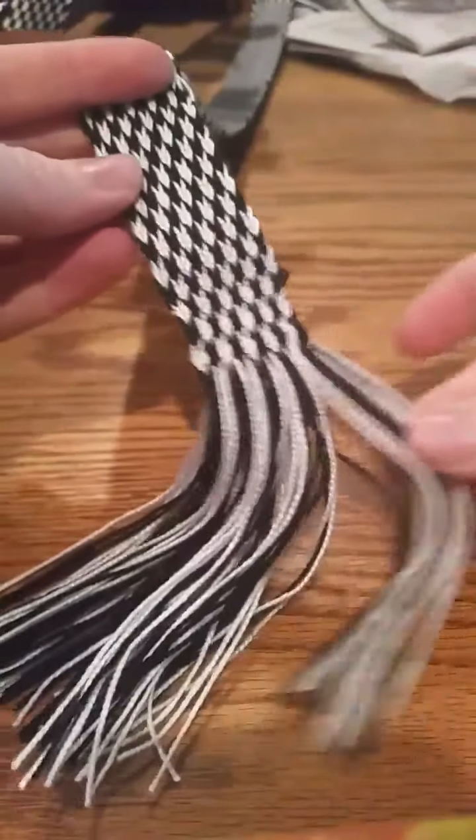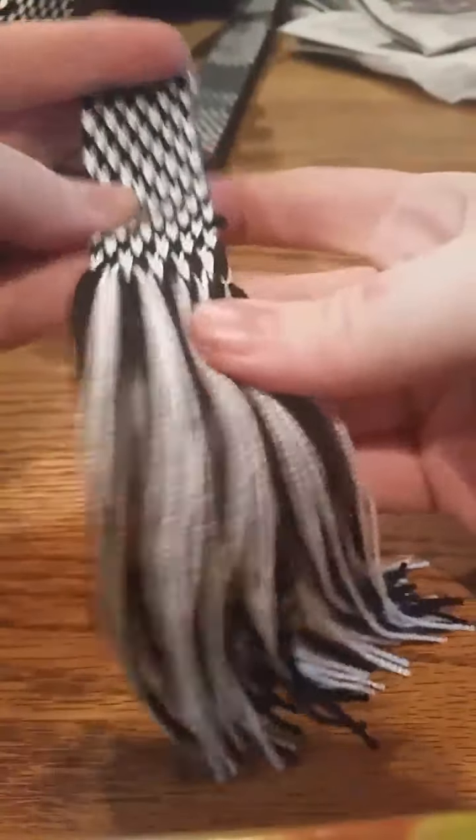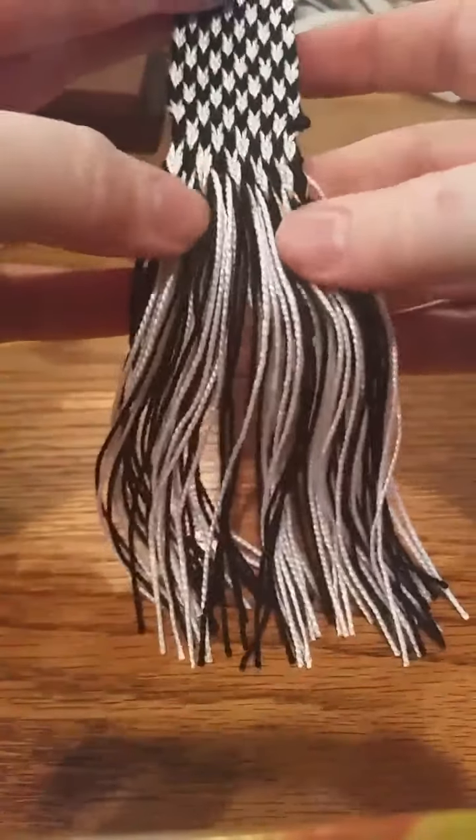This will not unravel — this is not a problem. This belt is done. I don't have to tie these, I don't have to fringe them — you're done! I hope that's helpful. Please feel free to ask if you have any questions.